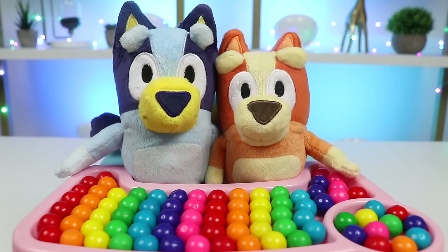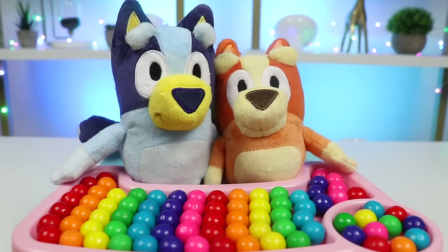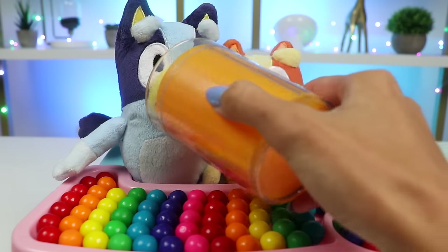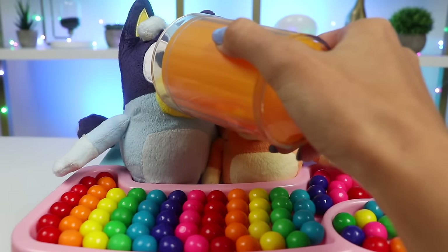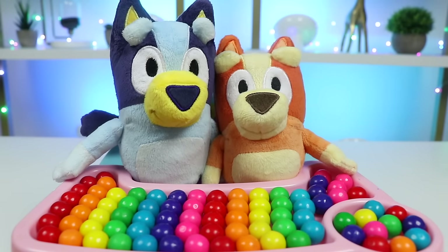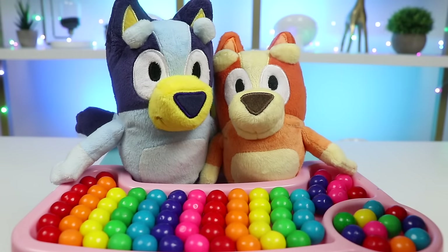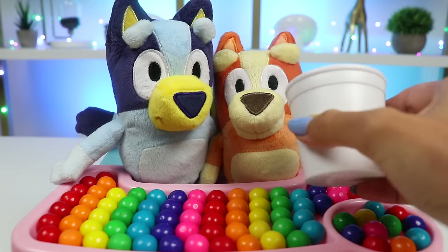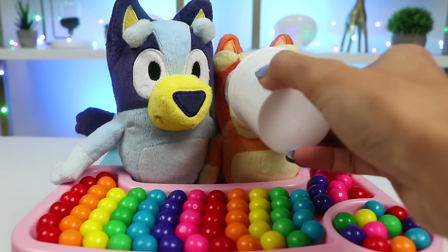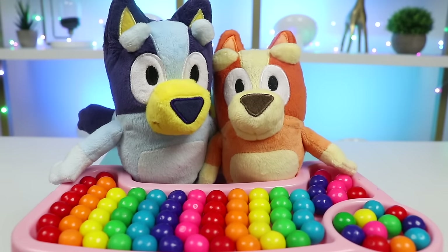Are you girls ready for a refreshing smoothie? Yeah, yeah, yeah. I'm so thirsty. This one's for you, Bluey. Mmm, that's so yummy. I can really taste the orange. Me next, me next, me next. This one's for you, Bingo. Mmm, yummy strawberries. What's next?